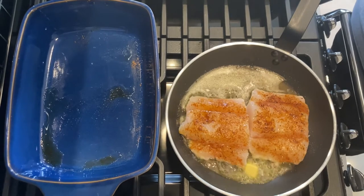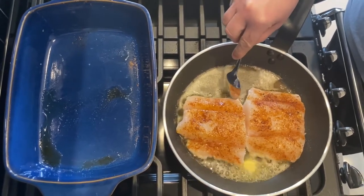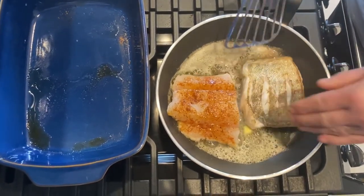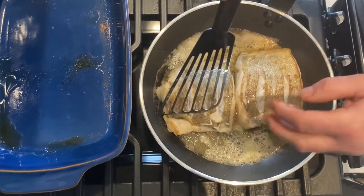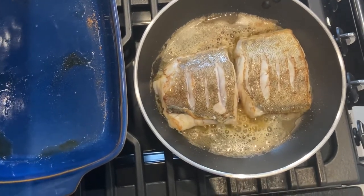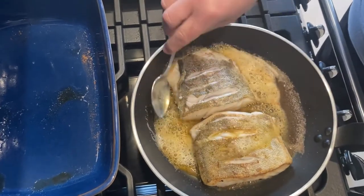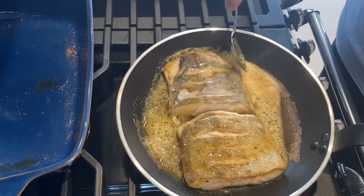You can see around the cod there, the colour's changing — that means it's starting to go through the cod. Now I'm going to check if these are ready for turning. Lovely — these are lovely pieces on the skin there. I have to say the smell is lovely. So when it's going like that, just keep basting.